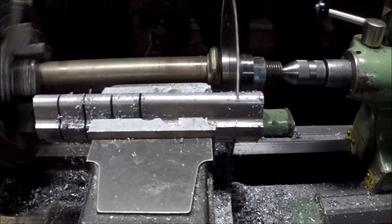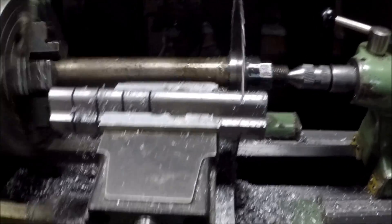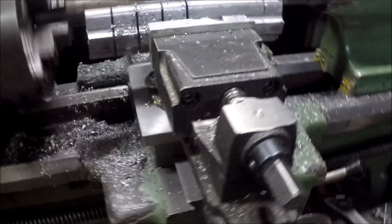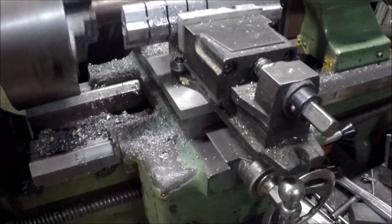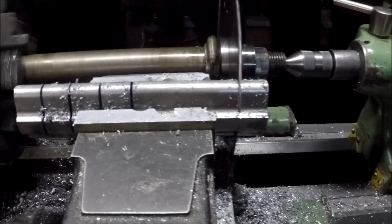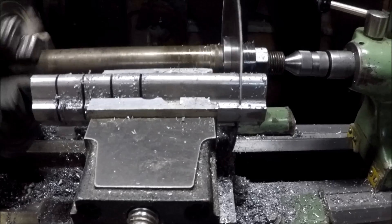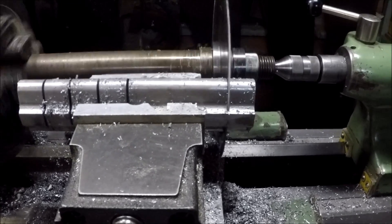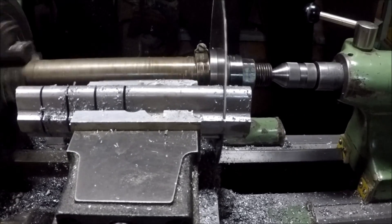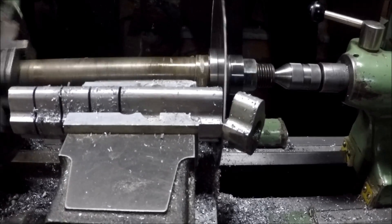I've mounted a small milling vise up where the tool post on the lathe normally goes, as you can see — it's bolted on with a crude adapter plate that I made up. Here she is, this is one just about to drop off. It's slow but it gets there. And here we go, lovely.